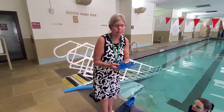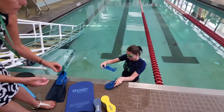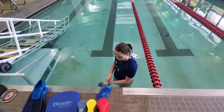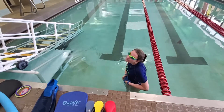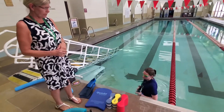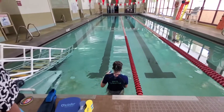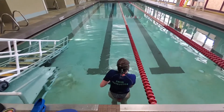Bridget's going to put on the paddles and get a pull buoy that she likes. The pull buoy — spelled P-U-L-L B-U-O-Y — is just for pulling and not kicking. So it teaches your body to rotate and your arms to stretch out and to not sink down into the water.